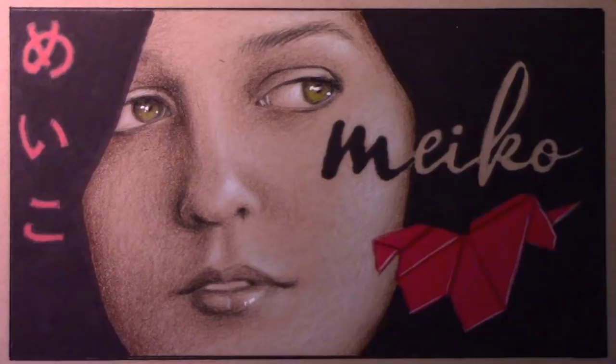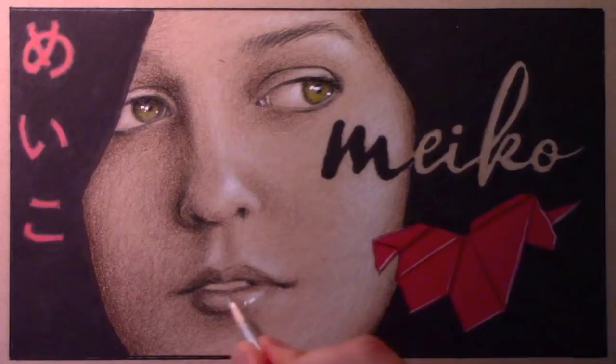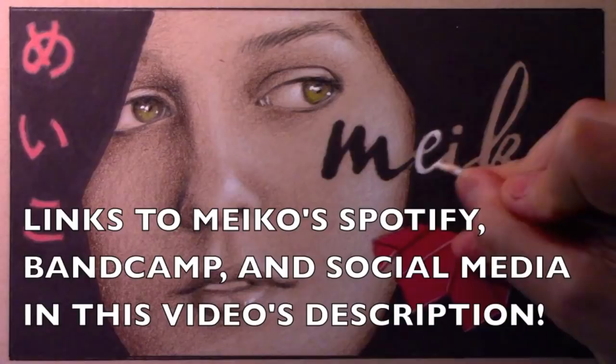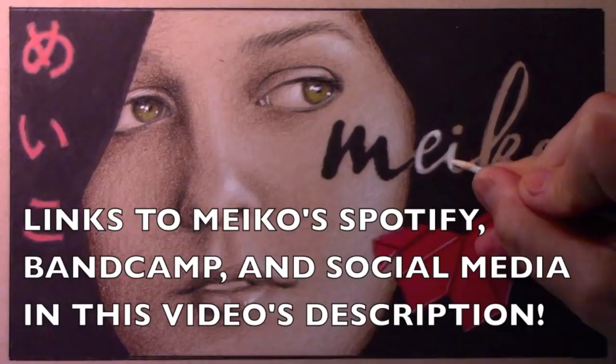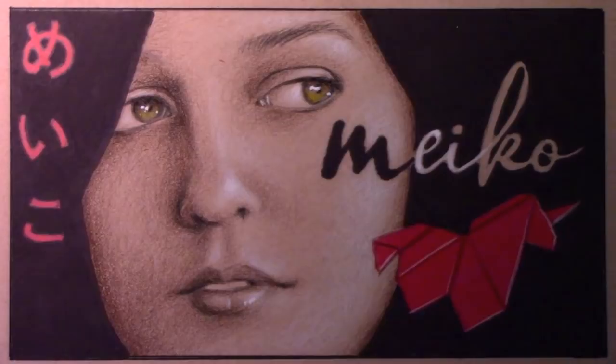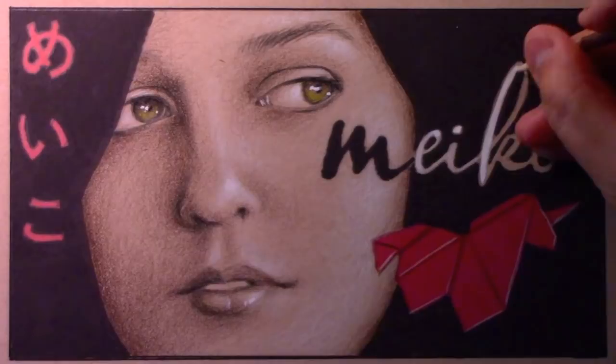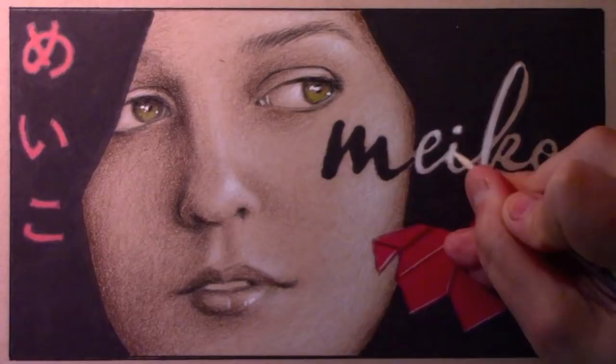I'm just going to use the white gouache here to do these final little touches — I may need to speed things up. There is a link to Miko's Spotify and Bandcamp and all of her social media in the description of this video. By all means, check out her work — if you liked that song, you're in for a treat. She has so many great songs and a whole back catalog of terrific material waiting for you.